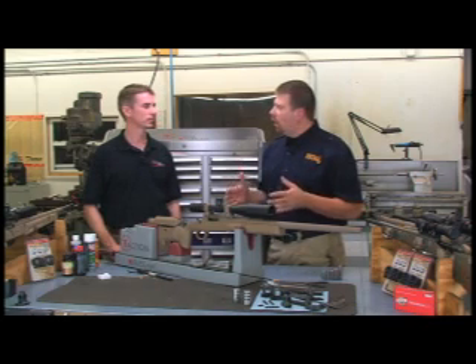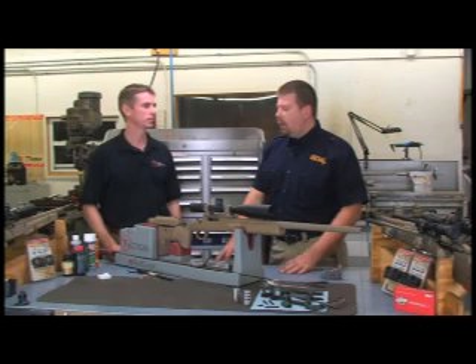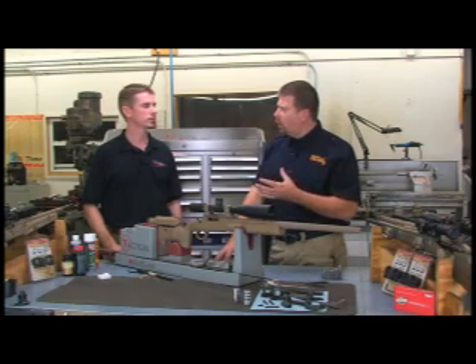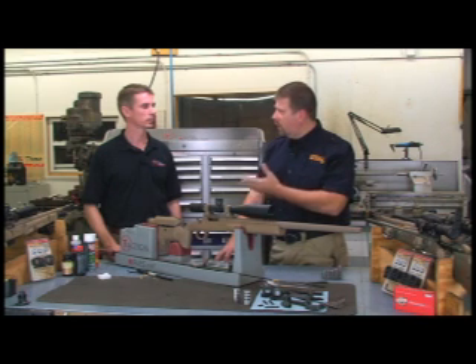How are you doing today, David? Good, Paul. Now, is it not true that cleaning a precision rifle can actually affect its accuracy positively or negatively? Oh, absolutely. And there are two types of cleaning we're going to want to conduct: there's a break-in cleaning and then a standard maintenance.